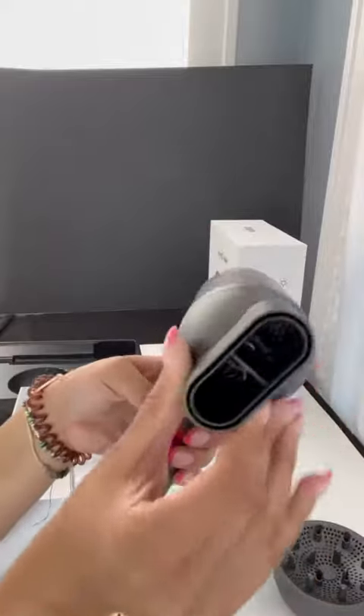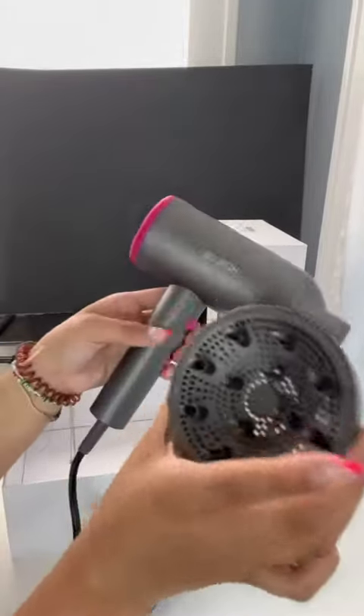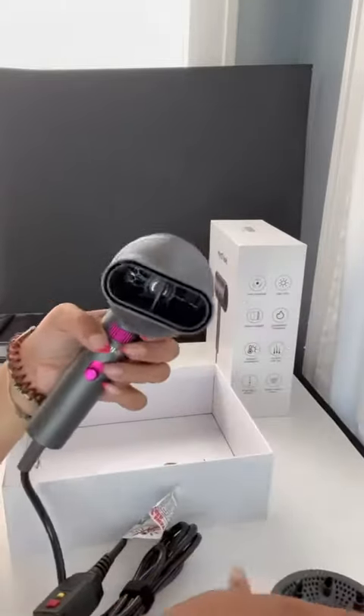So it has this piece, which can be attached to this piece. This is better for diffusing if you have curlier hair — super helpful.